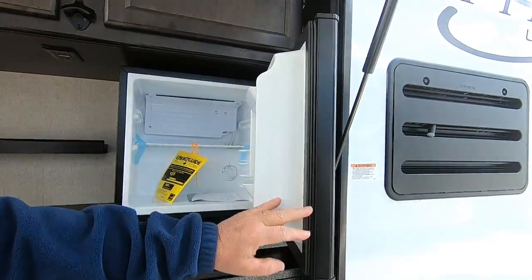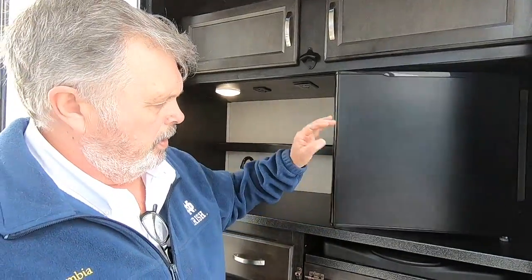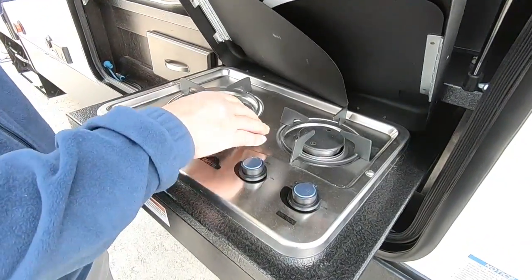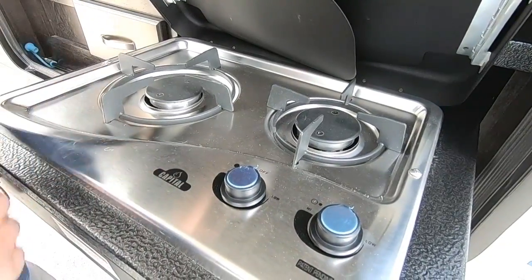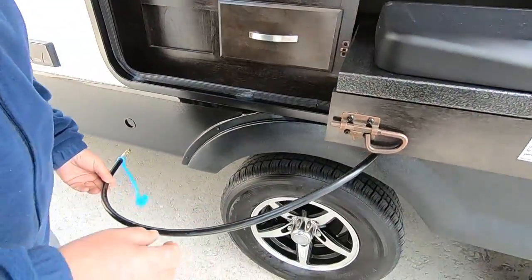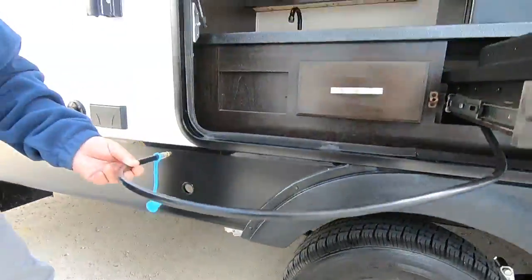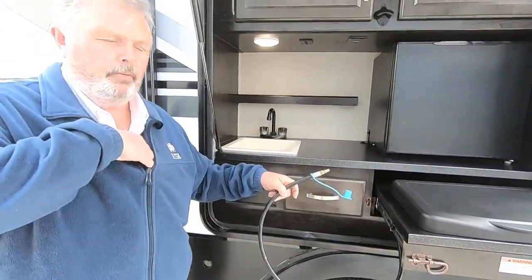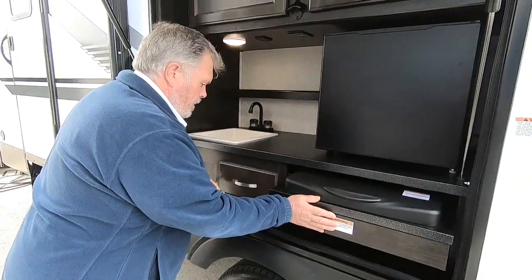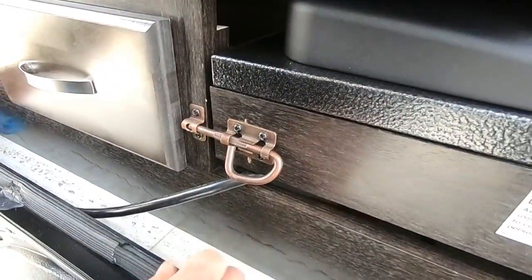Your refrigerator works on 110 only — it will not run off the battery of the coach. It has to be plugged into electric for your refrigerator to work. This has an outdoor grill; if you slide it out you've got a two-burner stovetop. Turn it to light — you need a match or a lighter to light it. Your propane hookup is right here; connect it down there to the valve, and as long as your propane tank is on you'll get gas to your grill. You do have to unplug it to close it back up. Try to remember to put this latch on here so it doesn't move during transportation.